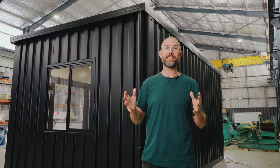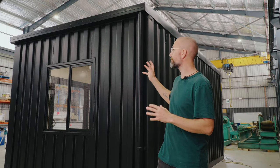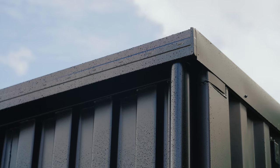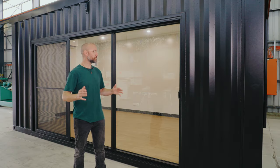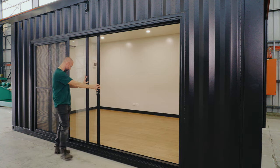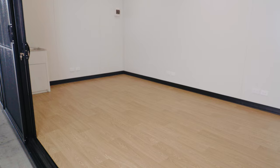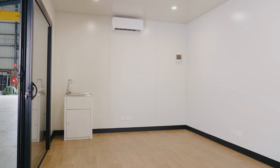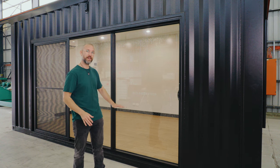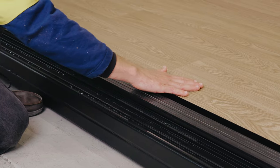All of our wide containers come standard with a Colourbond roof, gutters and downpipes in the Colourbond colour of your choice. This build has a huge glass sliding door in the front wall which makes the space inside feel much bigger than it already is. Like all of our sliding doors, we've recessed the frame into the floor so it's a smooth transition inside, meaning no trip hazards.